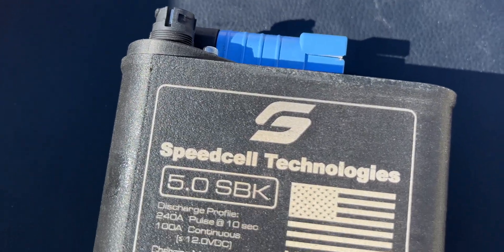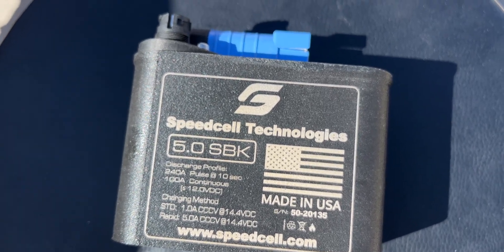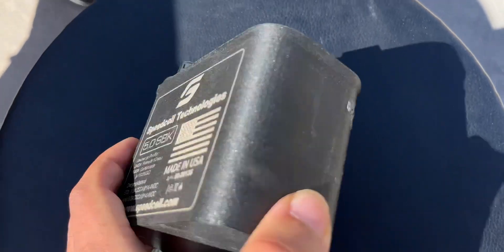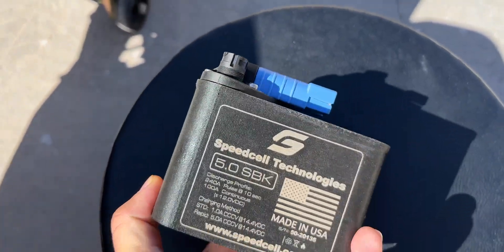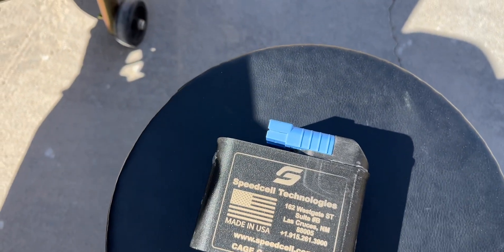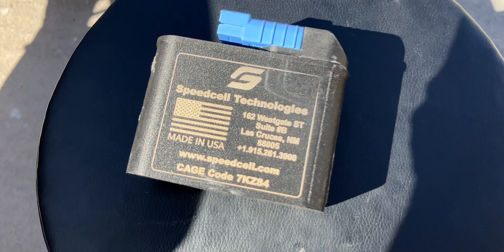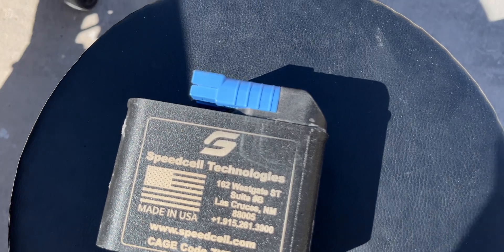Here's more of a close-up of the battery. You can see some of the specs — company name Speed Cell Technologies, model of the battery 5.0 SBK. Let me flip this around — very compact, small, lightweight at 2.2 pounds. The materials are incredibly high quality — it has an IP-rated expansion port, mil-spec wiring, and high-grade mil-spec centricell cells.